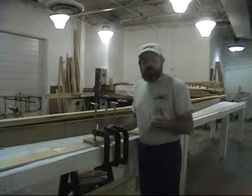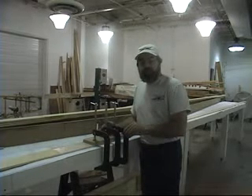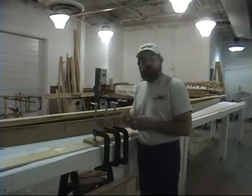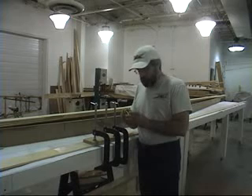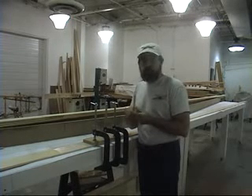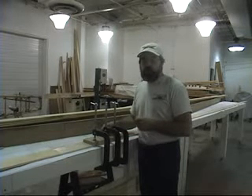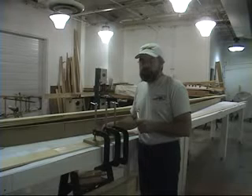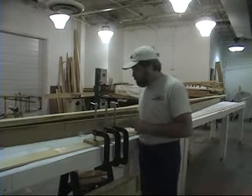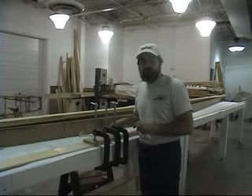We've allowed our epoxy to cure overnight on our spliced scarf joint. Before I forget, I want to give you two little tips. One: be sure to keep your pot that you mixed your epoxy in, so when it comes time to take your setup apart you know that that glue is good and hard. It's a good indication of what's going on in the pot as to what's going on in your scarf joint. If you're working in a cooler temperature or different environment, you may need to give the epoxy more time. The other thing is: be sure to write down when you mix the epoxy, so you know exactly how much time it's had to cure.